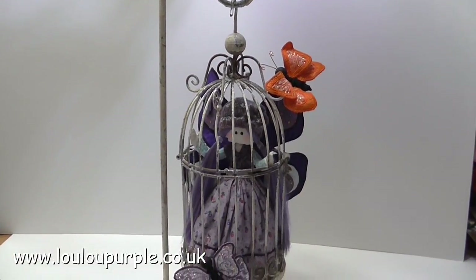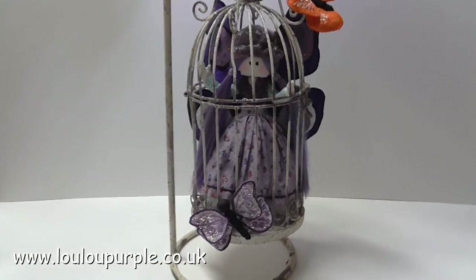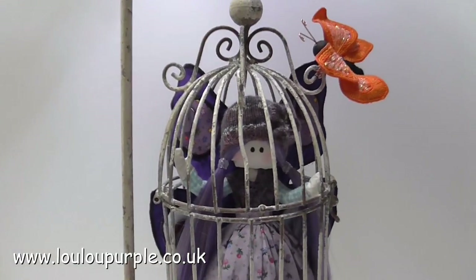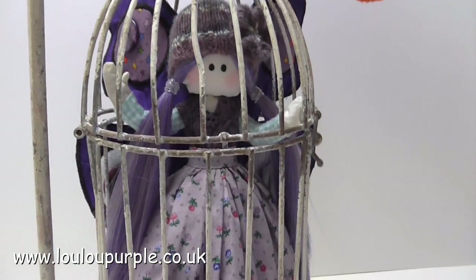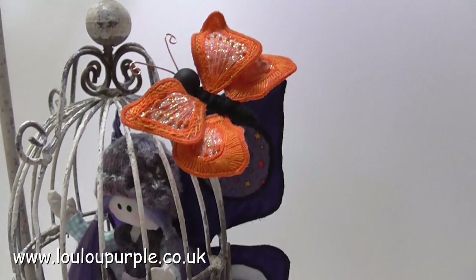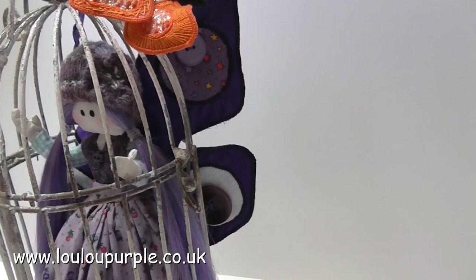Unfortunately I lost some of the last part of my video footage, so I literally made her a little hat that I knitted, gave her some fairy wings and added those to her back, and with the butterflies I used some wire and a wooden bead for the head and just wired the wings onto the body. This fairy and her two little butterflies are now part of my window display.